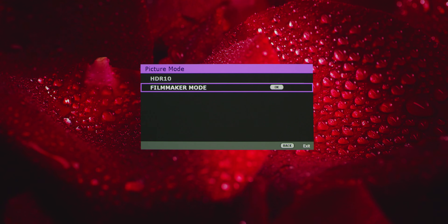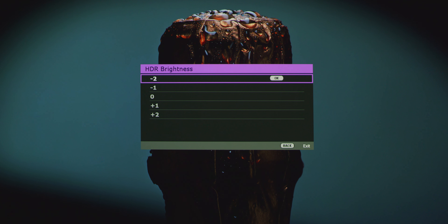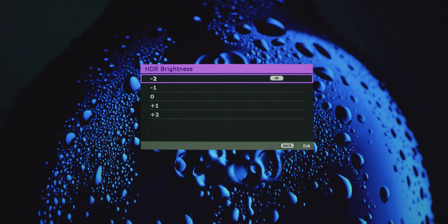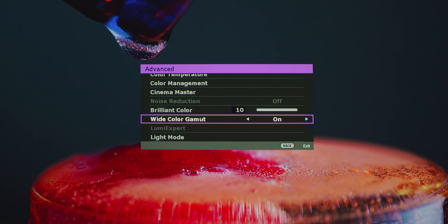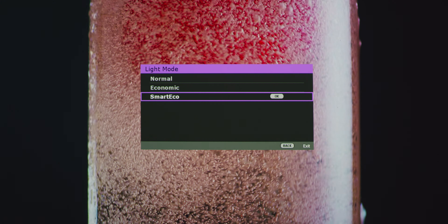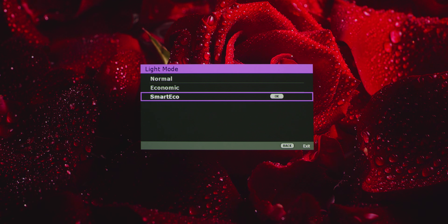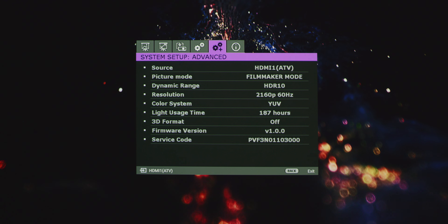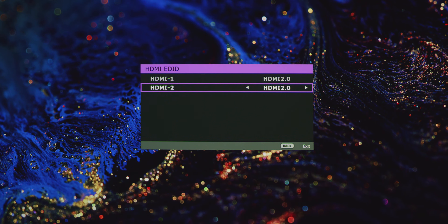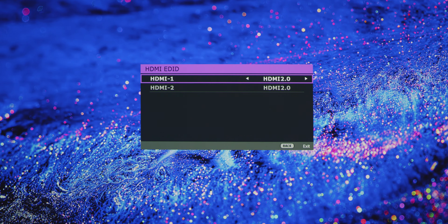For HDR content it's very similar with just a couple of differences. The picture mode is set to Filmmaker Mode because it disables all post-processing and preserves the color aspect ratio, colors, and frame rates, showing content the way it was intended. In the advanced tab I set HDR brightness to negative 2 — certain scenes feel too bright, so this keeps it balanced. I also make sure Wide Color Gamut is enabled, which allows for deeper black levels and a wider color space complementing the DCI-P3 gamut. Lastly, I set my light mode to Smart Eco, which adapts to content brightness and adjusts lamp power depending on the scene, giving deeper blacks in dark scenes and enough power during bright scenes. To make sure the projector is receiving the most from the HDMI ports, go to System Setup advanced tab, go to HDMI settings, select HDMI EDID, and make sure it's set to HDMI 2.0 to get the full 4K 60Hz signal.